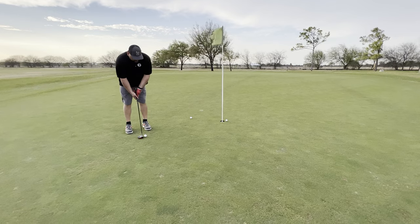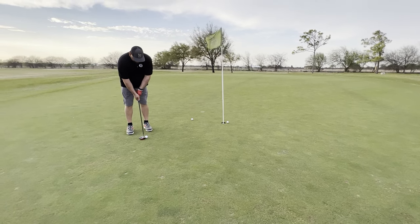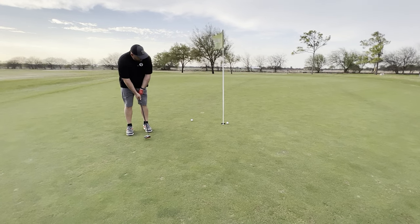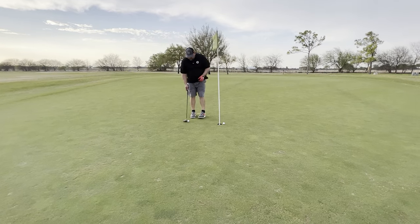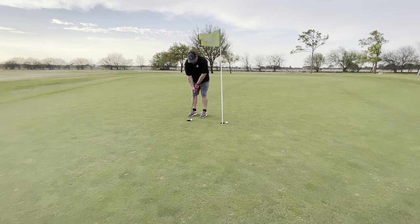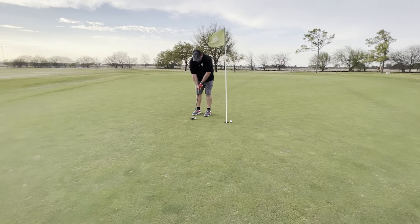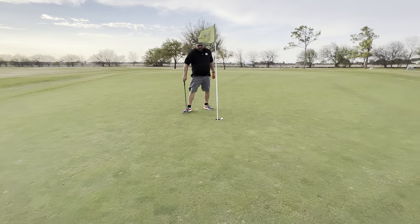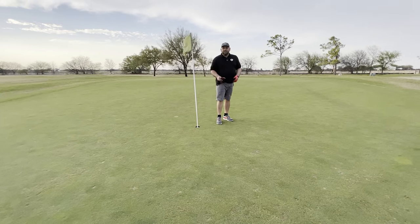That one broke to my right. This one's going to break to my left — see if we can line that up here. Great feel to it, I really do enjoy that. This one was a really good shot. And you don't need to line up anything for that one. Not too bad.